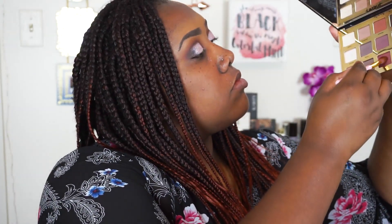Now going back into that Mod shade, I'm just going to use a blending brush to blend out the edges of that cut crease — the Kitchmas shade — and soften it so it blends into the deep purple Vamp shade a little bit better in my outer V.